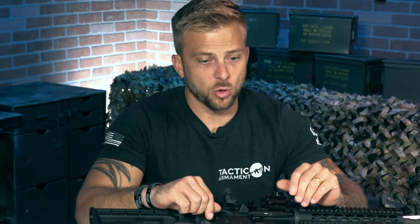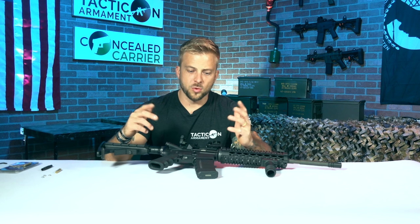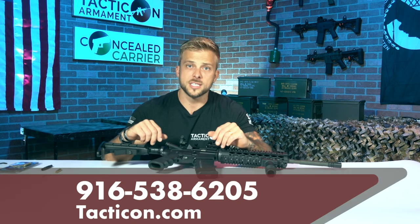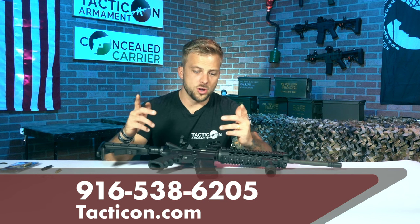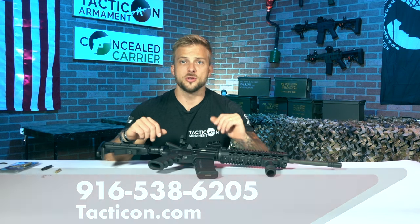That is how you use the Tacticon laser bore sight for a .223, .556, or any caliber for that matter. If you have any questions or concerns, or simply want to pick our brain about this product, you're more than welcome to give us a call at 916-538-6205, or go to our website at tacticon.com and use the email or messaging platform there. Thank you.